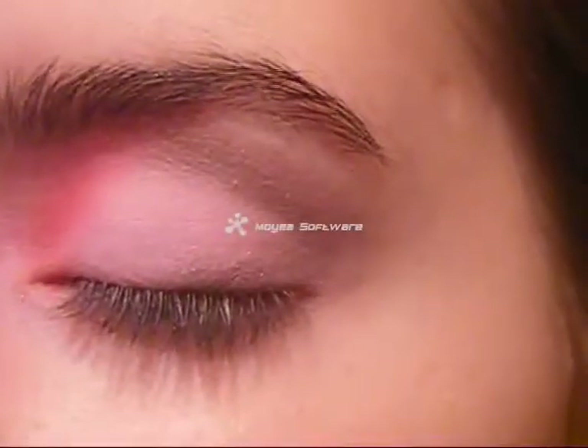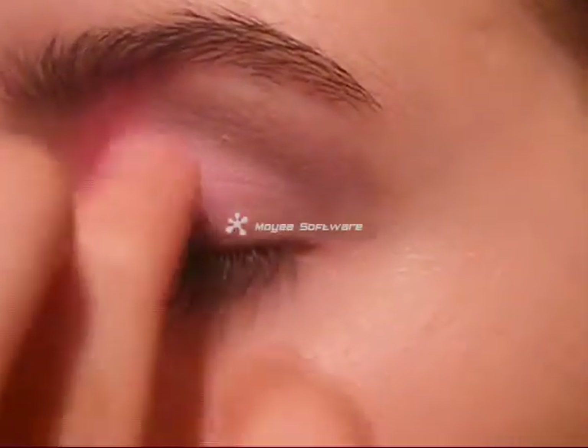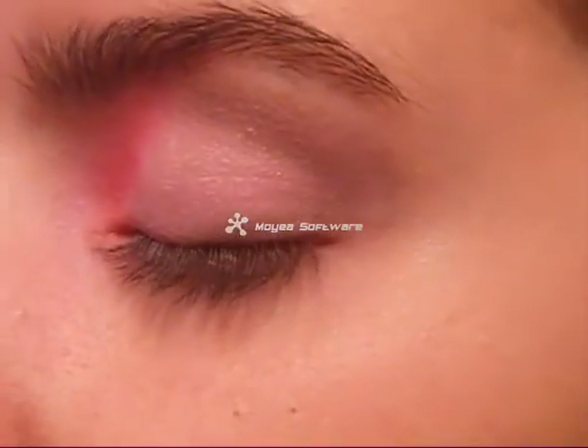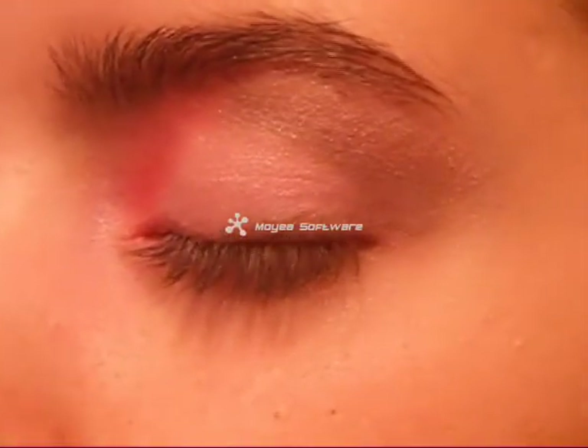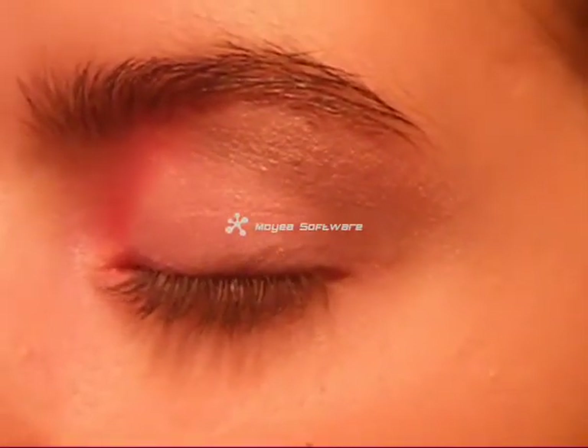Now apply a white metallic eyeshadow so it makes your eyes shiny. Apply just a little bit to make them shiny. Using the same eyeshadow, apply it under your eyebrow, just like so, and also in the inner corners of your eye.